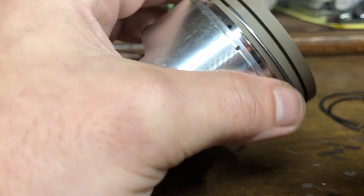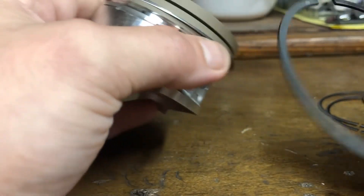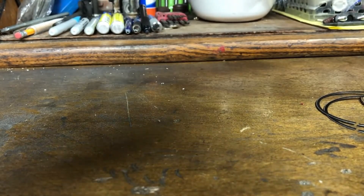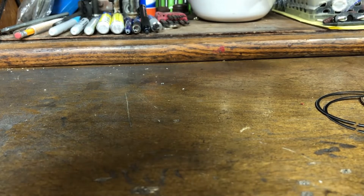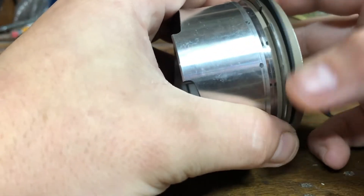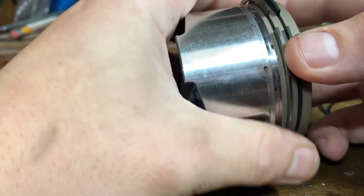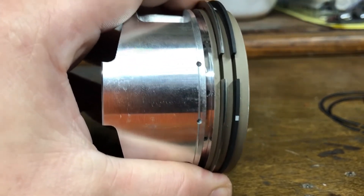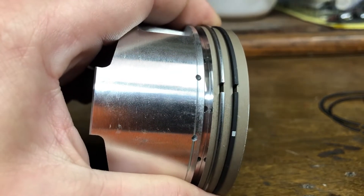Now we're going to install the upper ring, again with the mark facing up. Whenever you go to install your piston and you're done — your rings are installed and you've checked your gap to make sure the rings can properly close up — there's something important to point out.